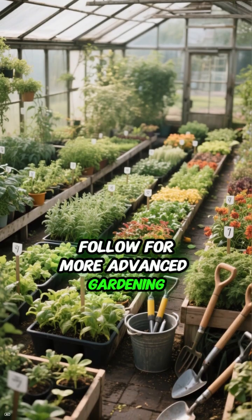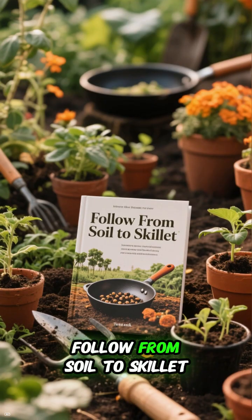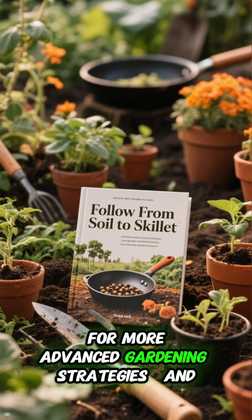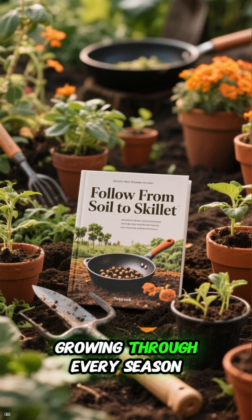Follow Soil to Skillet for more advanced gardening strategies, and let's master the art of growing through every season.